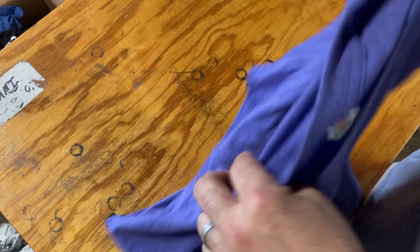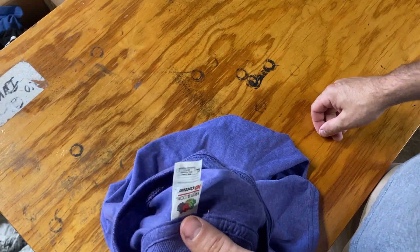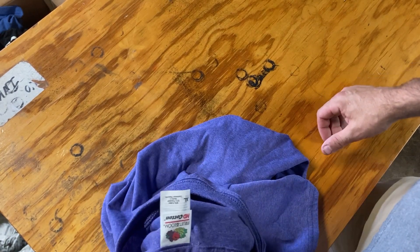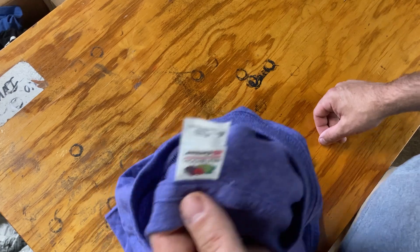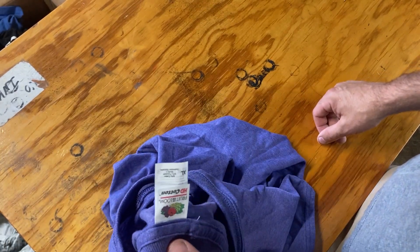The key thing to remember anytime you're removing tags is that the shirt has already been printed, so if you create scrap at this point it starts becoming very costly. You want to be very careful and make sure it's done right the first time.